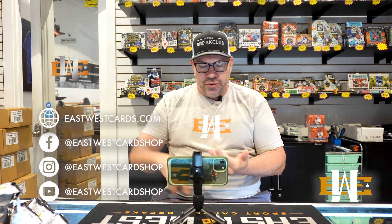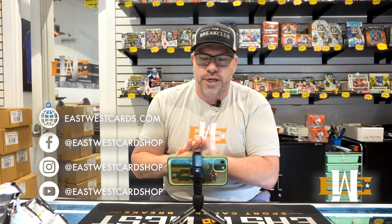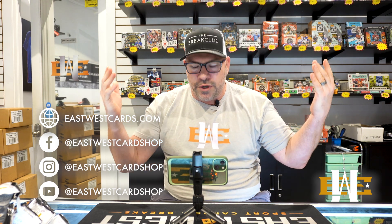I appreciate it. Make sure you guys are checking us out on YouTube, Facebook, Instagram. Check out the Brake Club on Facebook — it's our breaking group. Come into the shop if you're in Naples, Florida, come by and see us. Tommy from EastWest, guys — thanks, we'll see you next time.